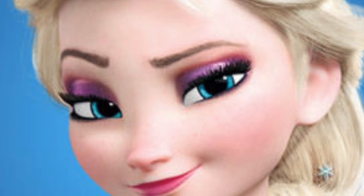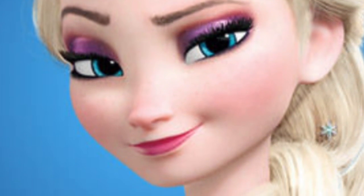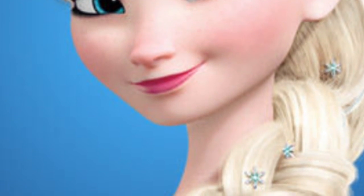Elsa's hair is not that difficult — it's just a loose braid with pieces falling out on the side. If you have bangs, this should be easy. I brushed my hair out and I'm going to section it off on the very top of my head and clip it back. This style is really simple.